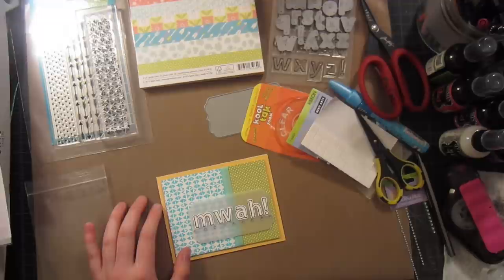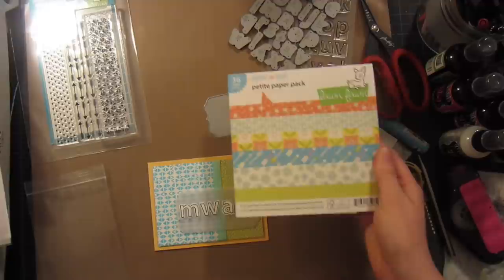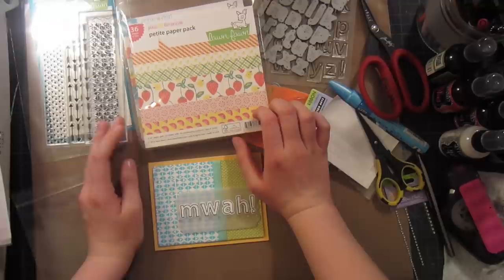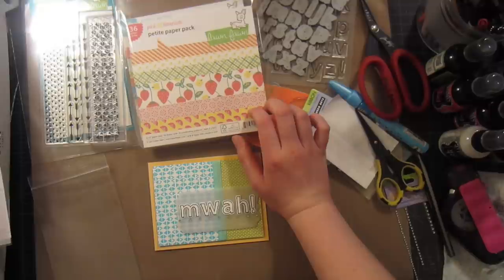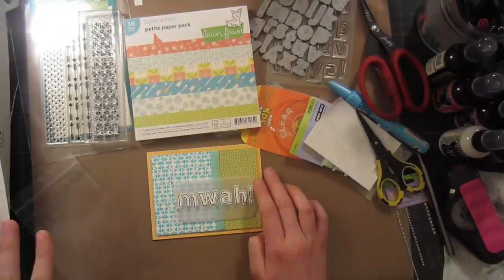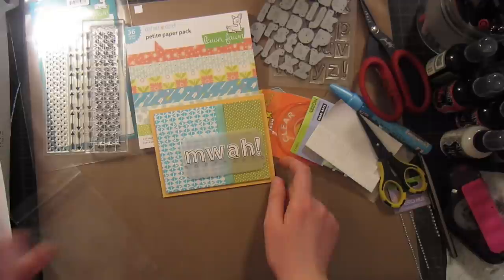I hope you enjoyed working with the neon inks today. I think the neon blue actually matches the Daphne's Closet collection perfectly — that's a really great combination. The other Lawn Fawn line has a lot of yellows and pinks in it, which I think would go really well with the orange and yellow neon inks. Also, the green neon inks would go really well with this collection. If you're looking to mix neon inks into your patterned paper collections, definitely give it a try. Mixing patterns is really fun — it's a challenge, but it's a lot of fun.